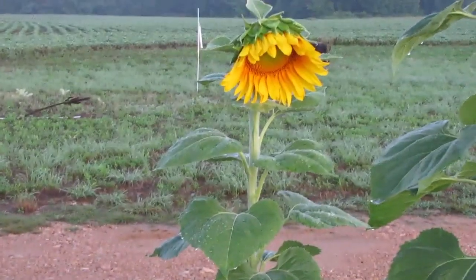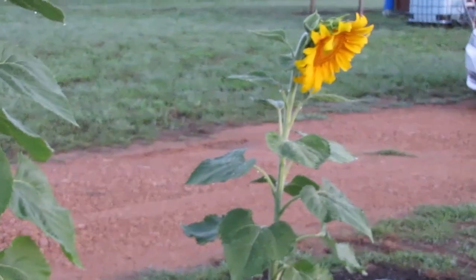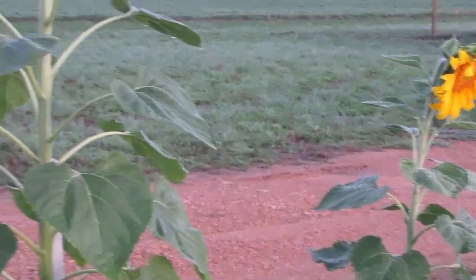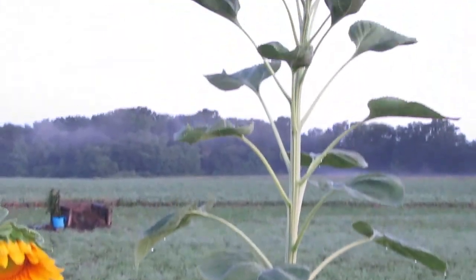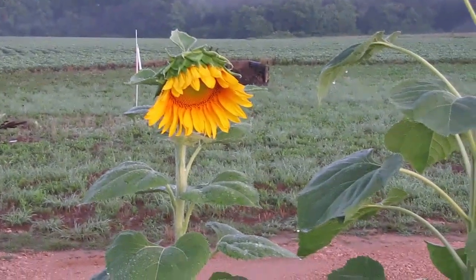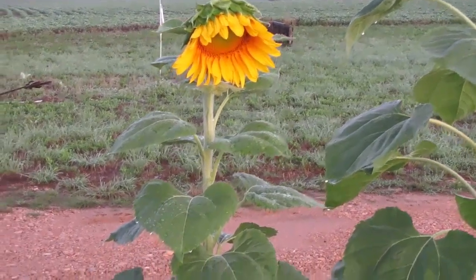Look at that — these sunflowers, the twins anyway, they have opened up. We're still waiting on this one. This one is one of the giants, and these two are — I don't remember what kind of dwarfs they are right now.